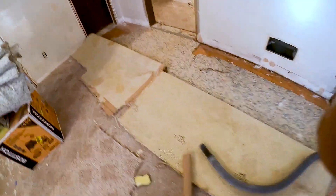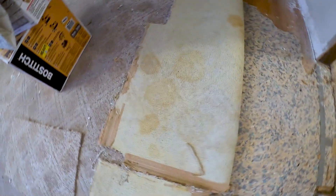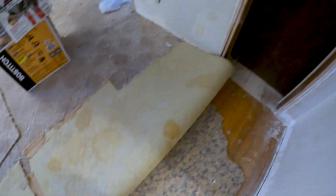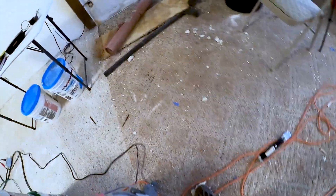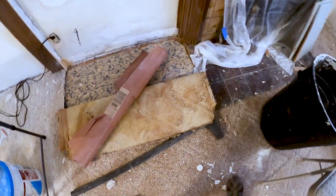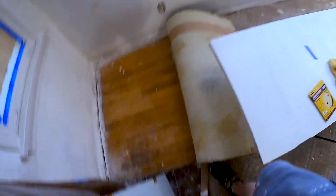I know where a lot of the smell is coming from in this house — this carpet is just full of pet stains. All along the walls, especially bad right here and right over here. Pretty bad.